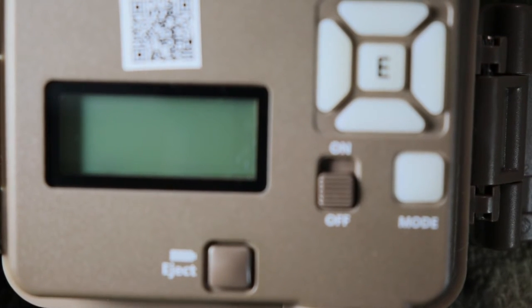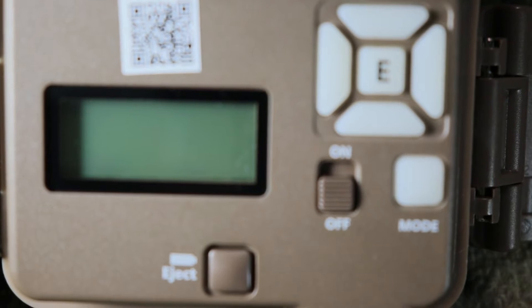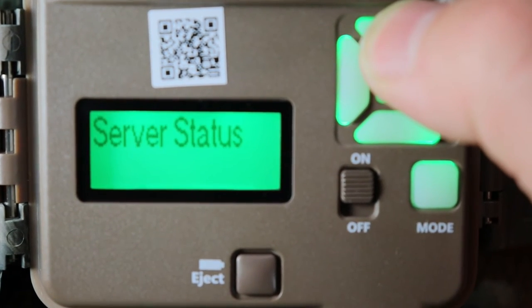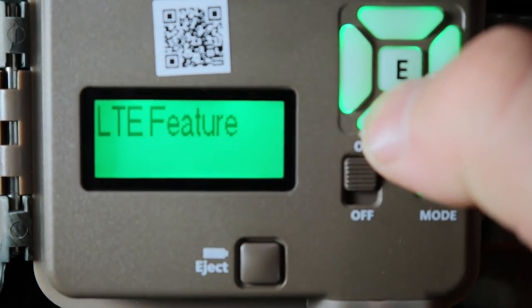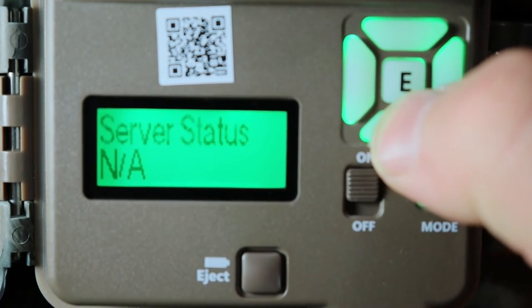This camera has three modes: Trail (non-cell reception), Video (non-cell reception), and Cell reception, where you can control it through the app on your tablet or phone. First, to set up Trail mode, you need to turn off cell reception. Turn on your camera, push the Mode button, go up to LTE Features — it will say Enable — you want to Disable it, so push Enter, then push down, and push it again. Now your camera is on non-cell reception.